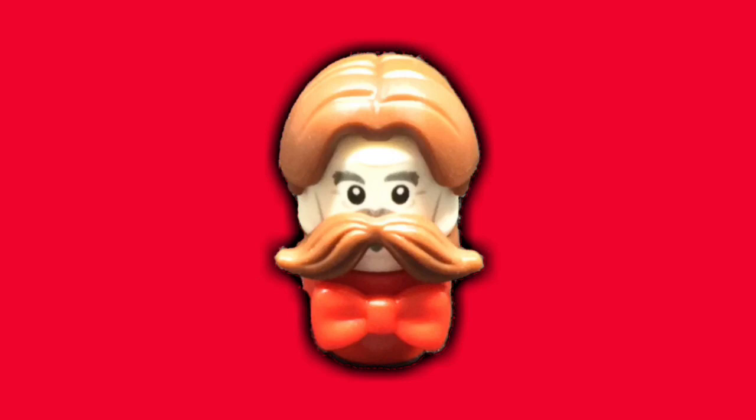With that being said, that wraps up my custom LEGO Julius Pringles. Express your thoughts on this figure down in the comments. If you enjoyed, don't hesitate to leave a like and subscribe for more. That's all, I'll catch you guys next time. Goodbye.